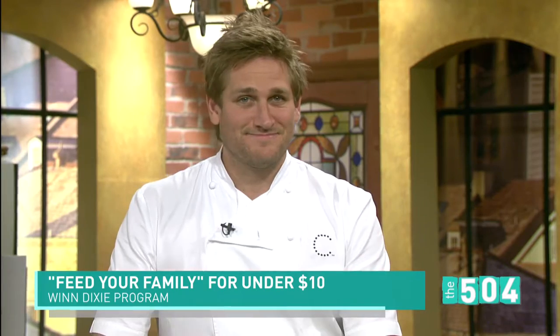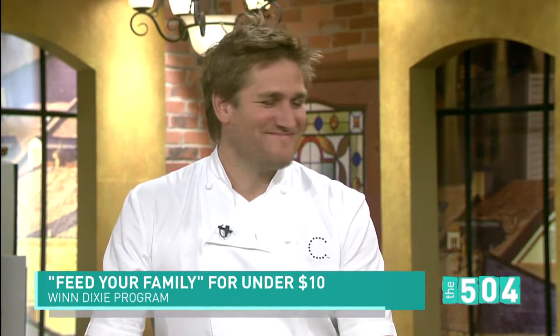You may know him from The Celebrity Apprentice. Australian celebrity chef Curtis Stone is here and he's teaming up with Winn-Dixie for a meal program to make sure that families have affordable food. Welcome to the 504. Thank you very much. It's good to have you. I'm very excited to be here.